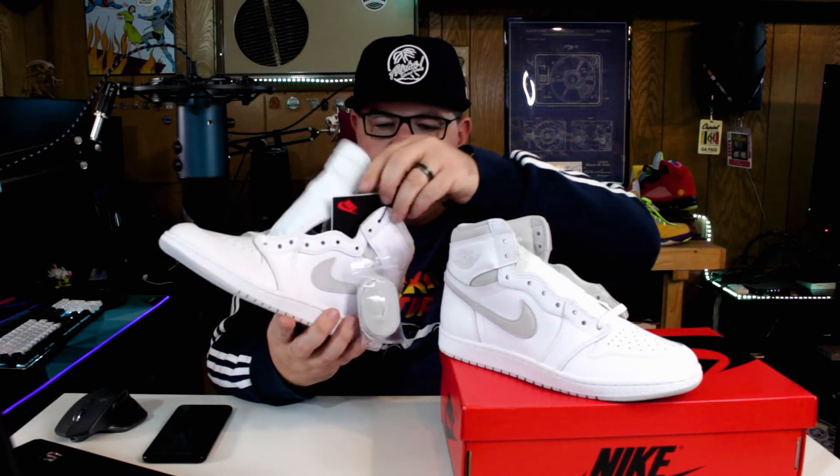Looks like they include a second pair of gray laces, which is pretty nice. And then what is this? There's a little insert here — oh, just information about the technology of the sneaker, that's pretty cool. And then the box — the other Jordan 1s that I've seen came in a different color box. These are in a red box with black Nike logos around.